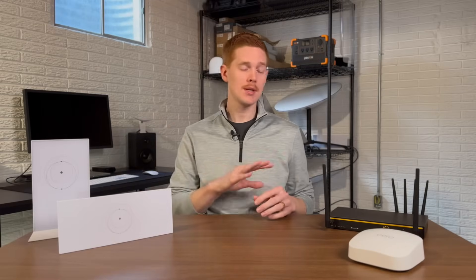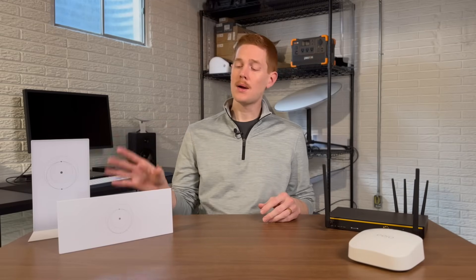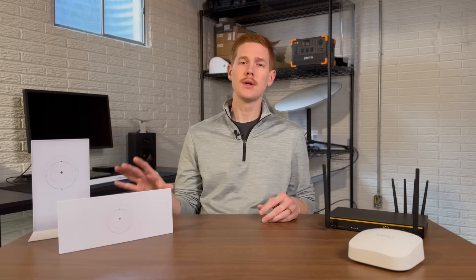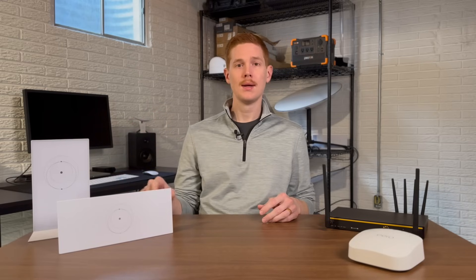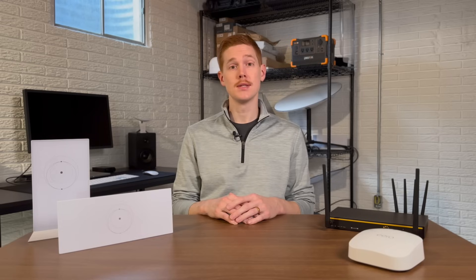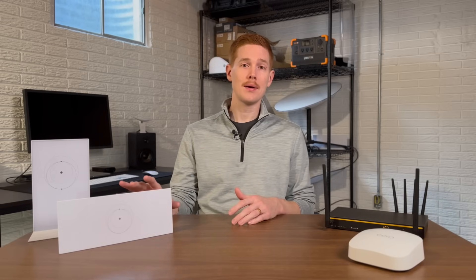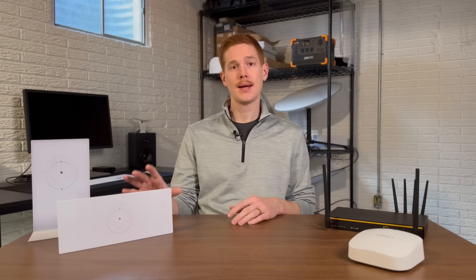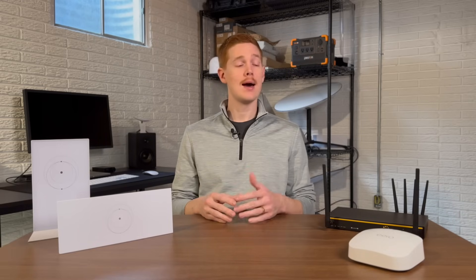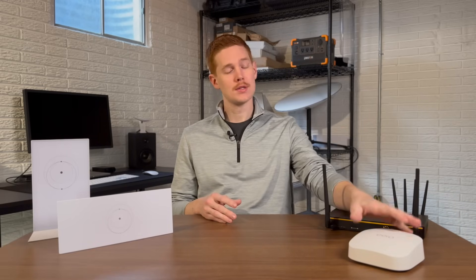So in front of me on the table today, I have a selection of Wi-Fi routers. On my right here, I have two of Starlink's routers. These are the routers that are included in the kit when you buy Starlink. One of the most common questions I see from new Starlink customers is: is the Wi-Fi router that's included any good? Can I get more internet speeds, more performance, and more features out of a third-party router like this one right here?